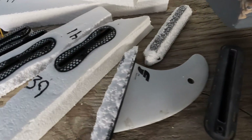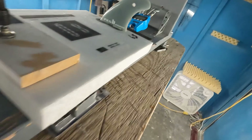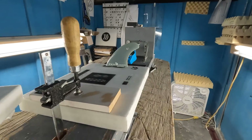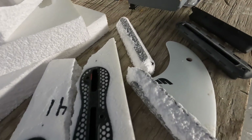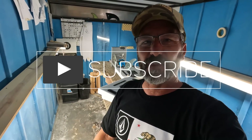We did some stuff, produced some results, and came up with some numbers along the way. Circling back to that original question of should you order your new GOAT model with Futures or FCS fin boxes — both companies make quality gear with advantages and disadvantages, strengths and weaknesses. Hopefully this demonstrated some of those characteristics and may be of use to you when ordering your new board. A little amateur science and something about fin boxes.